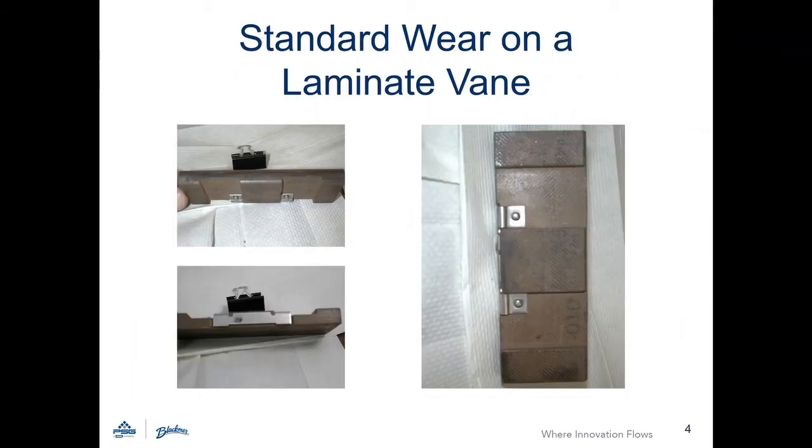Any vane wear is expected to cause a reduction in flow, whether it be steady or drastic. The best way to analyze vane wear is to open the pump and look at the vanes close up.